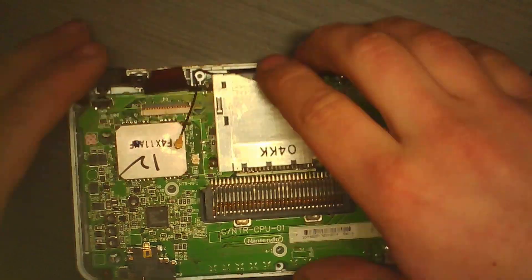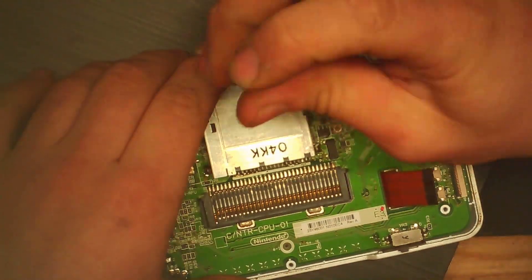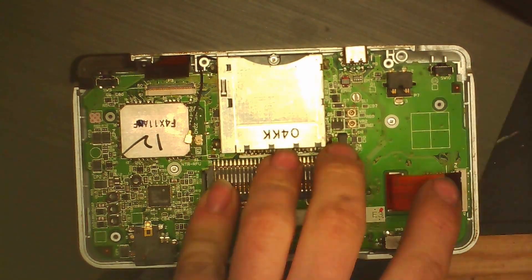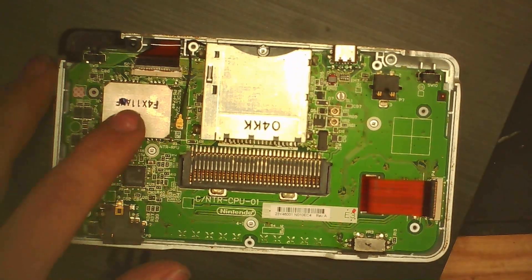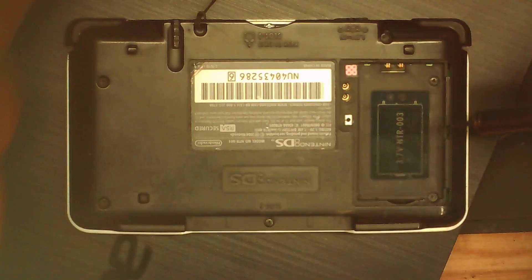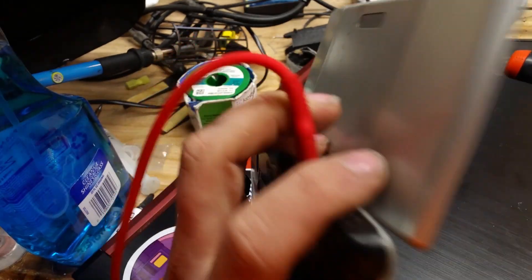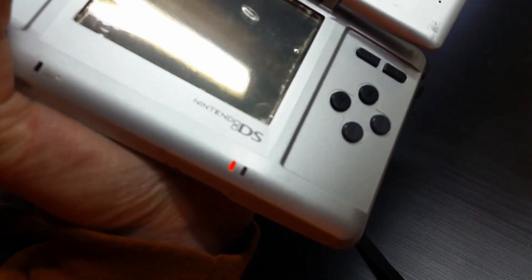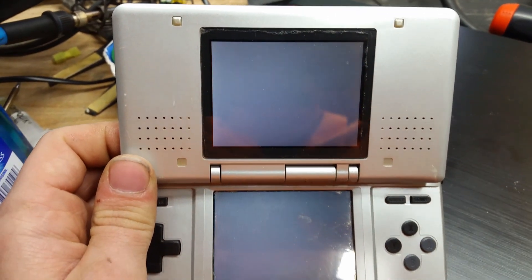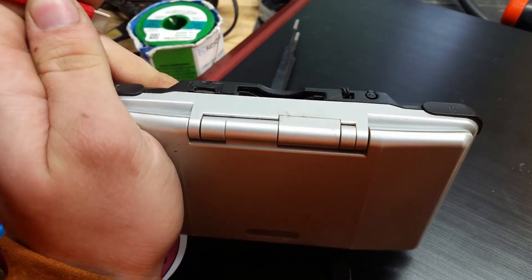Now it's time to reassemble — fast as possible! I kinda screwed up and pinched the ribbon cables, but it's back together finally after some very fast work. This is actually at 10x speed — it took me way longer in real life, so damn long. Now we have a Nintendo DS that has a USB-C port. Let's plug this in and see if we start charging. Yeah, there we go. Now let's make sure it still turns on. Perfect — that is what we want to see. We now have a fully functional Nintendo DS that charges using a USB-C port. That is awesome.